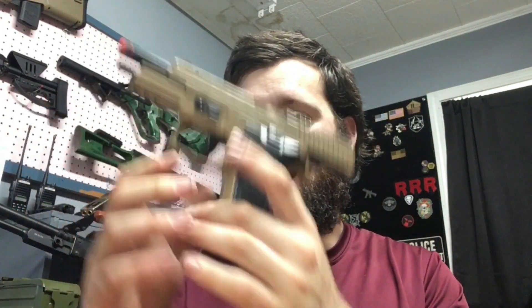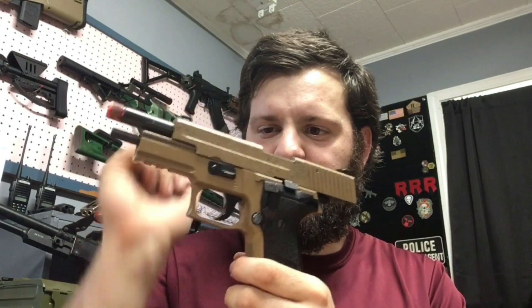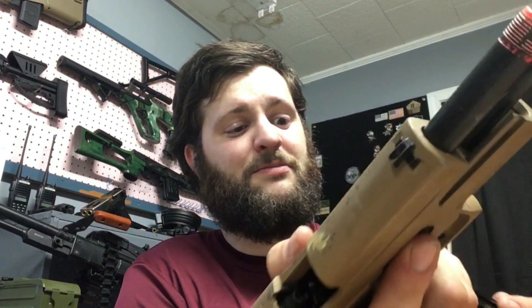I still have a giveaway going for this KJ Works P226, which is being upgraded as my subscriber count goes up. I've refurbished it, put a Nine Ball gasket in there, and I'm going to be putting in a new hop-up and probably a tightbore inner barrel. Once I hit 500 subscribers, this is going to someone who comments on one of my giveaway videos and is subscribed — so there's nothing to lose and a SIG to gain. Go for it!